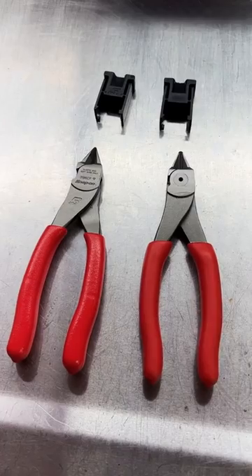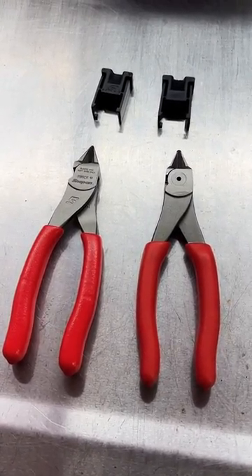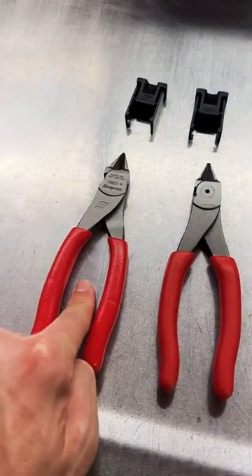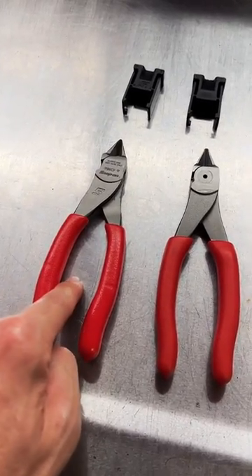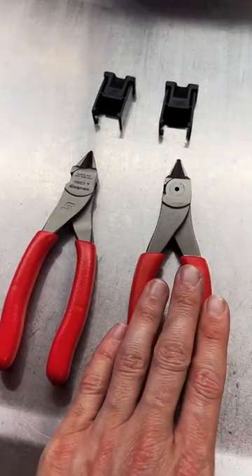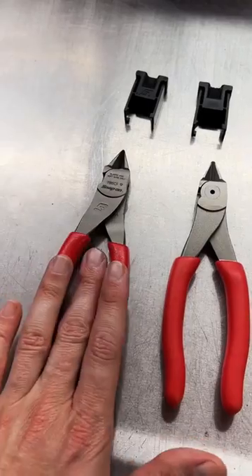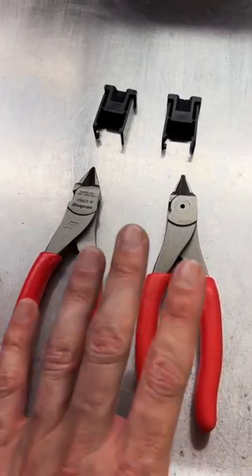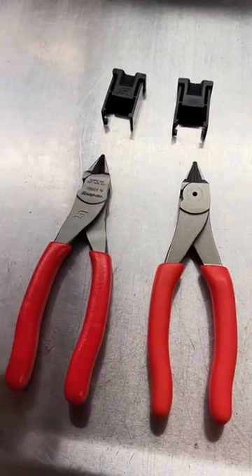Case closed — the Icon is not the Snap-on. They're not the same, not manufactured in the same place. This one is clearly manufactured in Taiwan as per the packaging, and this one is manufactured in the USA from raw steel to finished product. This is not some offshoot blemish finish — that's not how that works. Taiwan overseas, USA domestic. There is no disputing this. These are not the same pliers, not the same quality.